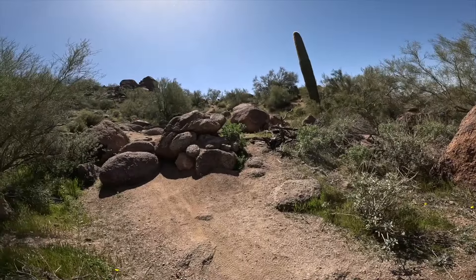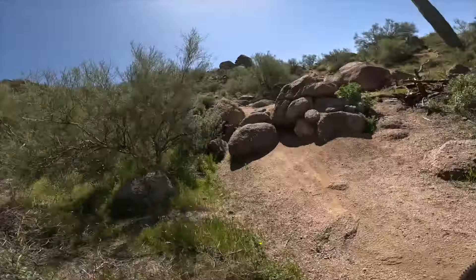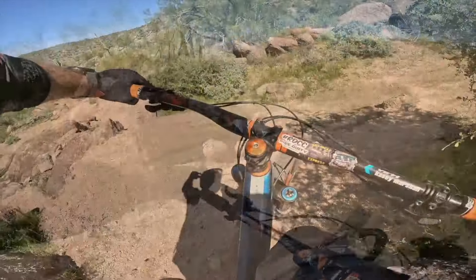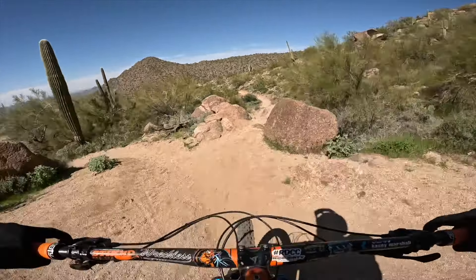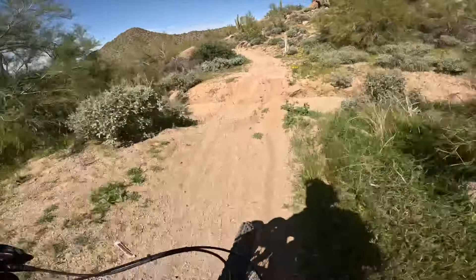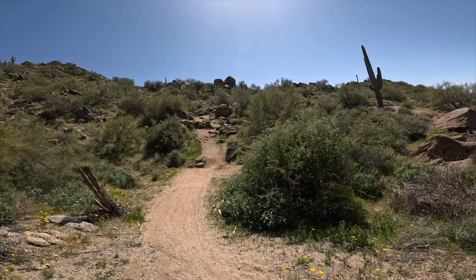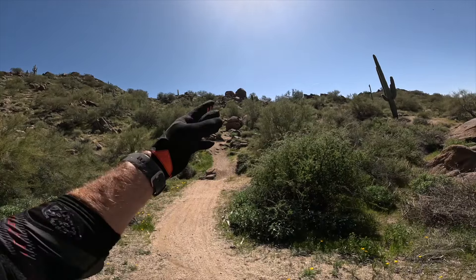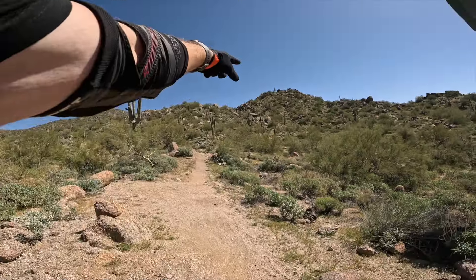Not smooth — thank god for the bottom bracket protector. I'll go back and do the little huck; I'll try to carry it into that huck. Alright, B-line on the first feature. Kind of have to do them all successfully — or successively I guess — fun. So that's immediately the first three features within 50 yards of the beginning of the trail.